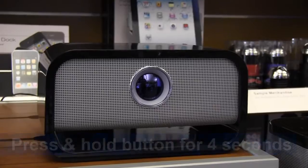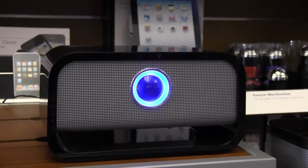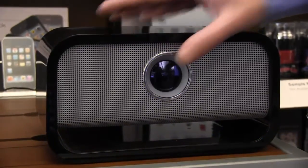Let me show you how. To turn on BigBlue Studio, press and hold the center button for four seconds — you'll hear four beeps when it's on. To pair, press and hold the center button until the LED ring is flashing.